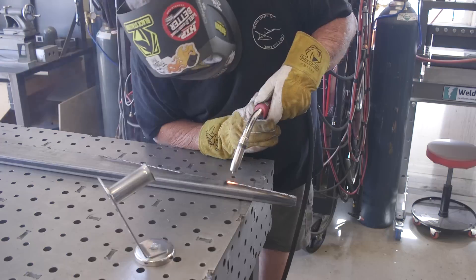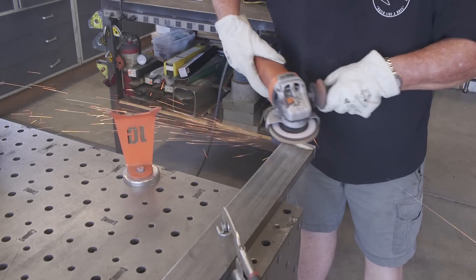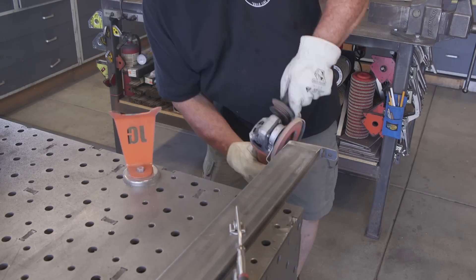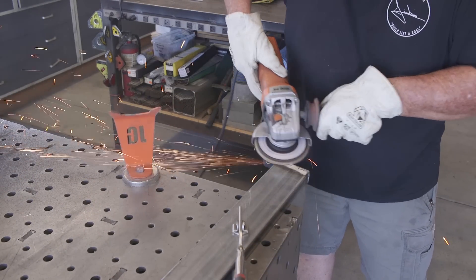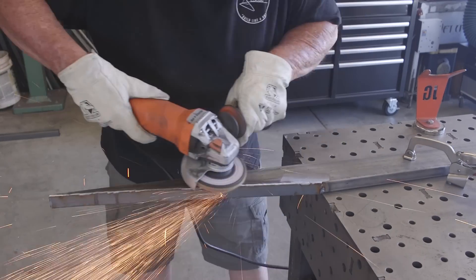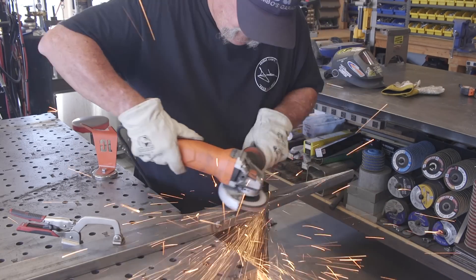That's all done, so now I want to grind some of these welds down and clean things up using some Mercer flap discs — ceramic, starting with a 27 grit on this one, then I'll clean it up with a lighter grit later. The 27 or 36 grit are really aggressive and it doesn't take much to move a bunch of metal. It didn't take any time at all to get that cleaned up to where it looks like just one piece of metal — pretty awesome.